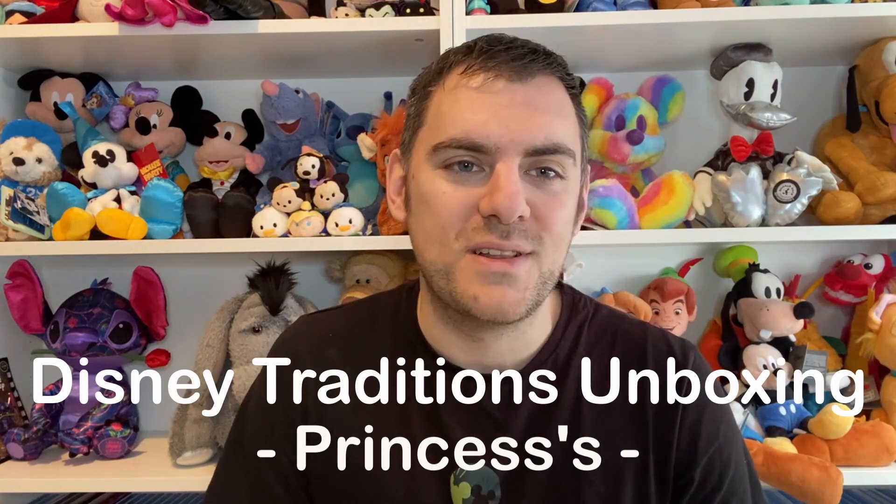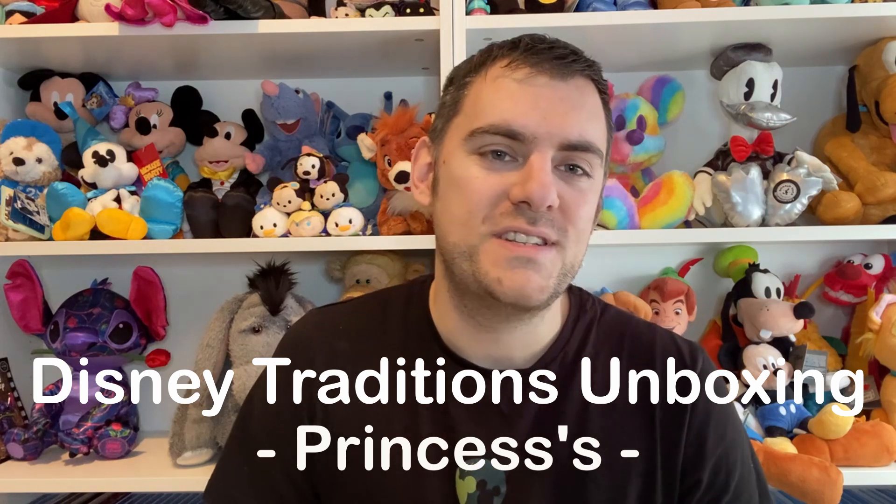Hey everyone, welcome back to the channel. I hope you're all having a magical week so far. For today's video I've decided to do a Disney Traditions unboxing. I've done one on the channel previously which I will leave linked down below if you want to go and check that out.